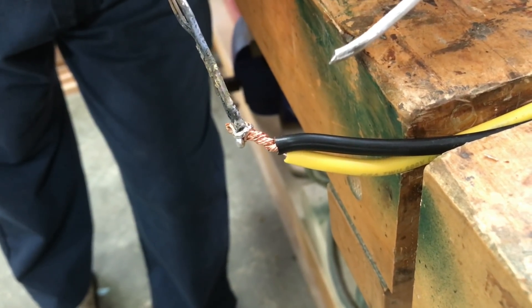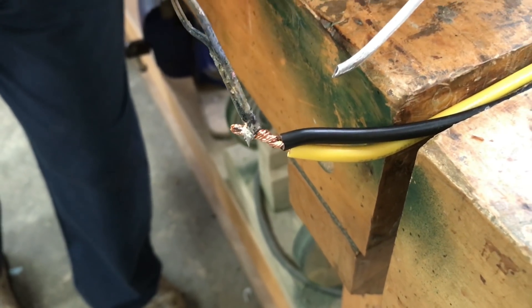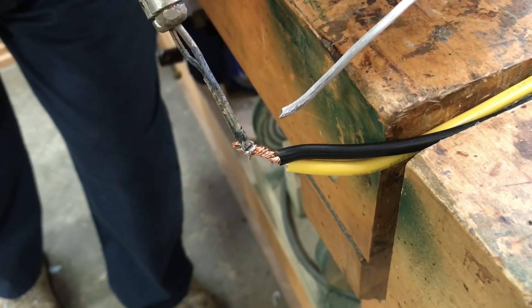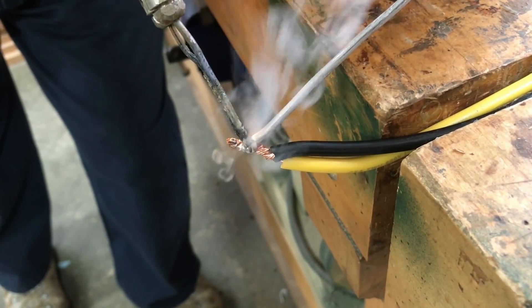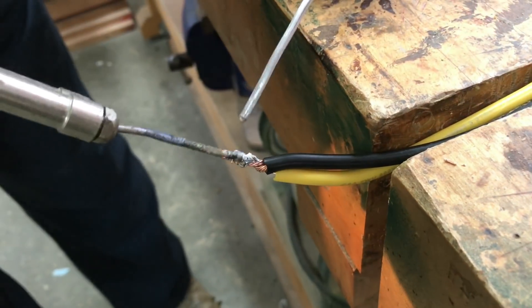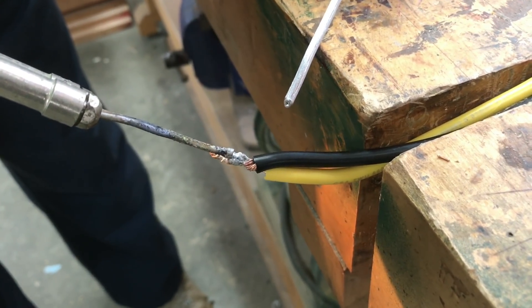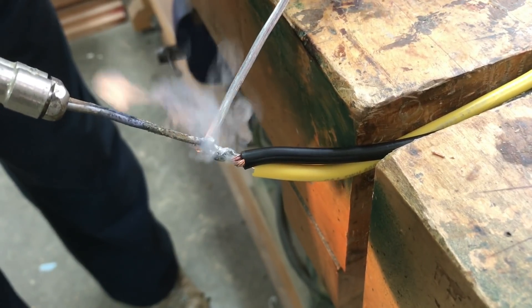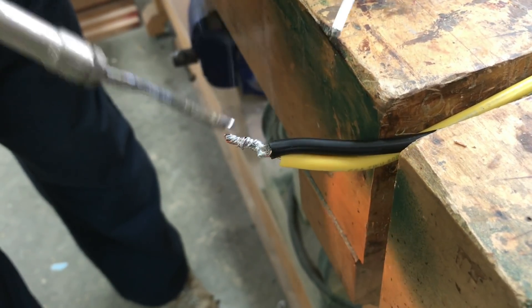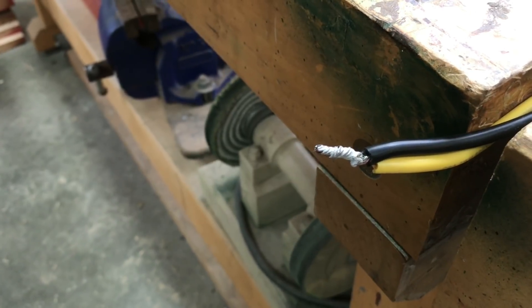The first thing you want to do is heat the wire so that it's hot enough that the wire actually melts the solder. This is fairly thick wire so it's going to take a little bit of time, but it's happening. There — that's a good solder joint and it's never going to let you down.